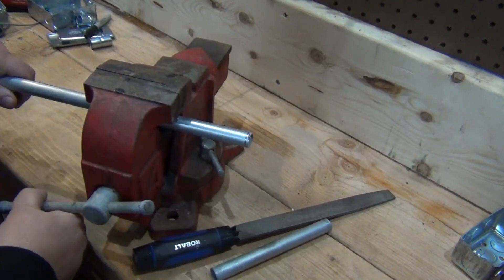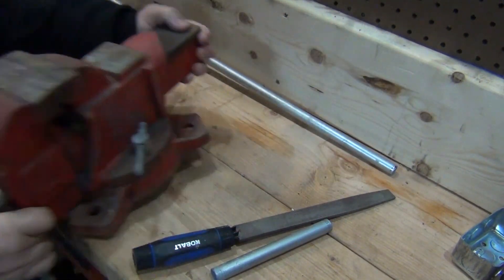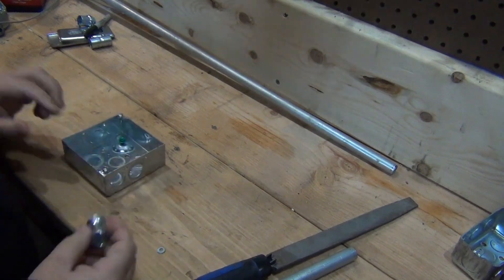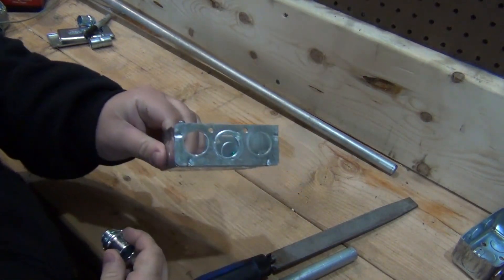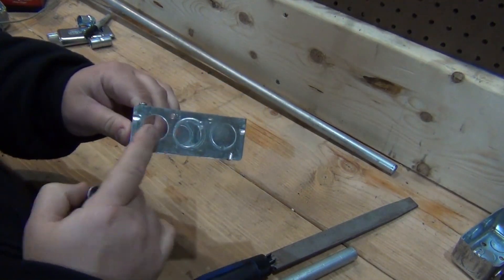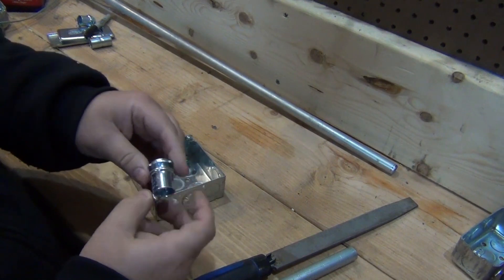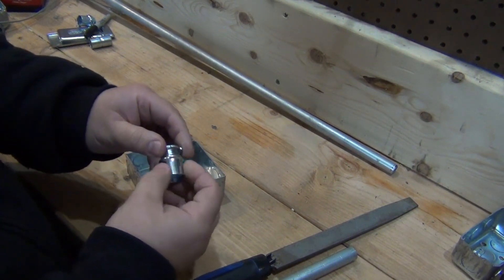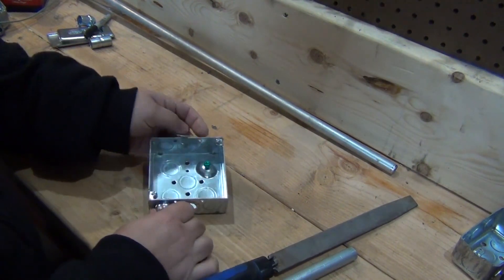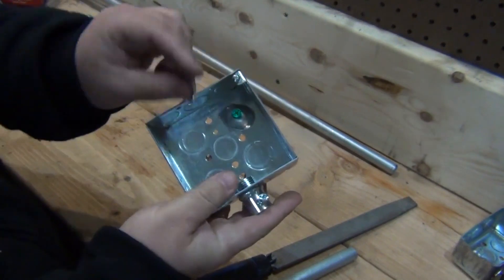So now we got that piece cut. Move our vise out of the way. Get your junction box — for demonstration purposes this is not being used for any circuit. I know there's two holes there, but like I said it's just for demonstration purposes. So you get your set screw connector, take your lock nut off, put it on the inside. We'll go through the center so it's easy to see — put that through there, put the screw in there.